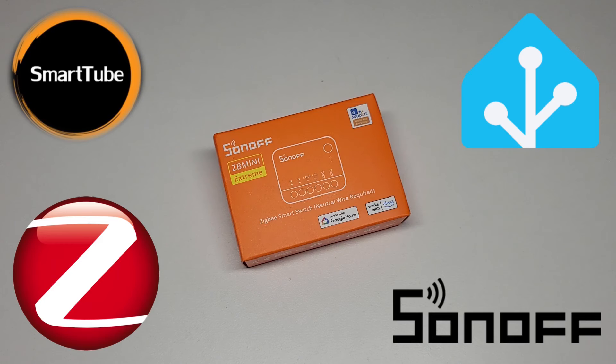Sonoff ZB Mini R2 — a new device I just recently bought. It's a little device capable of doing a lot. A full walkthrough, unboxing and review. I'll add this device to Home Assistant, wire it with a lamp, test it, and show you the extra features. The Sonoff ZB Mini R2 is the device that will replace clunky relays. Smart Tube welcomes you — consider subscribing. Let's go.